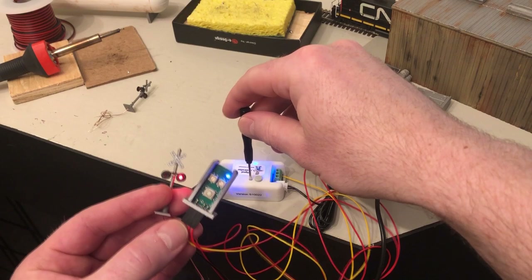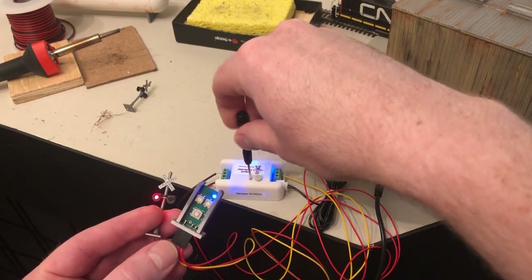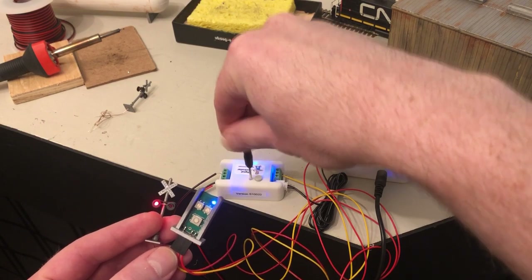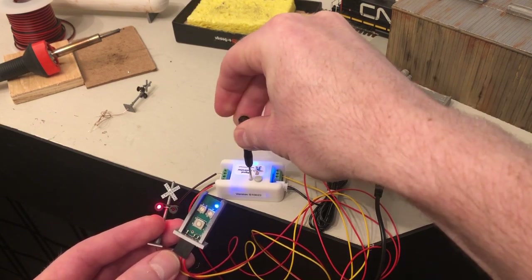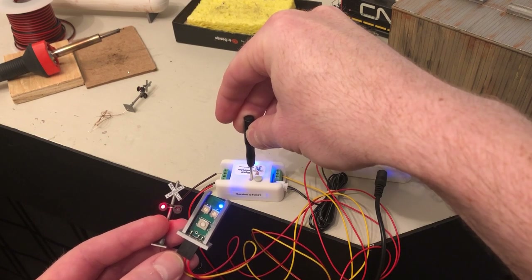One neat feature that I really like is that you can adjust the speed of flashing red lights. Take your super small screwdriver and wiggle it around — almost there. Got it! There's a small screw you can turn and it will change the speed.